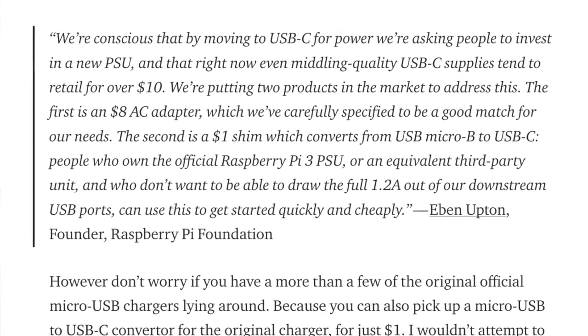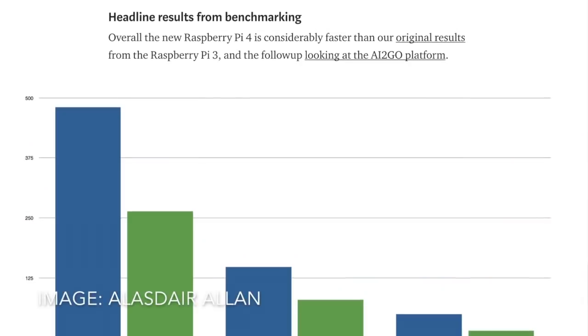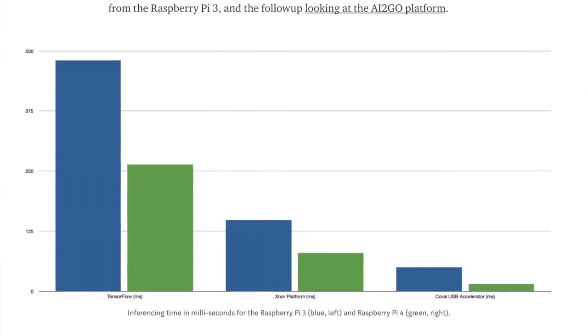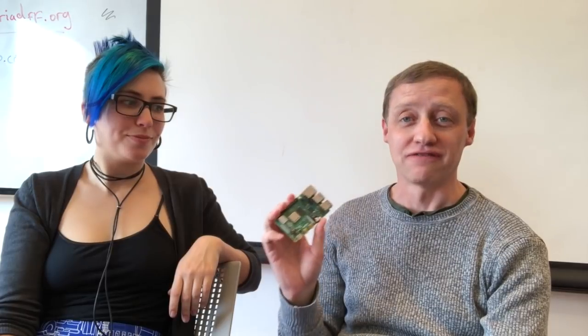So what would you use all this power for? I've actually been doing machine learning on this — benchmarking on facial recognition and object recognition. There are blog posts about that. One of the reasons I had this early was so I could run some benchmarks because the foundation was really interested to see how much faster this was running, and the answer is it runs a lot faster.